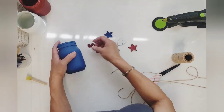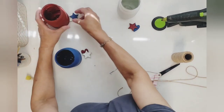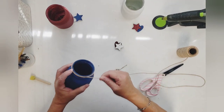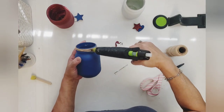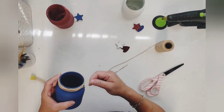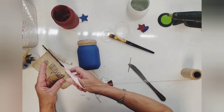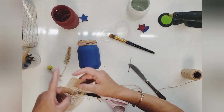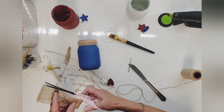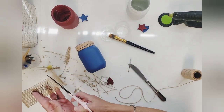I want each jar to have red, white, and blue in it, so I'm grouping my star and heart pieces together. For the blue one I have a red heart and a white star. Then I just started adding the thread around the mouth of the jar, using a little bit of glue here and there to keep it down. I trimmed the burlap down to size, fraying the edges by pulling the strings out, then used Mod Podge to glue it to the front of the jar.